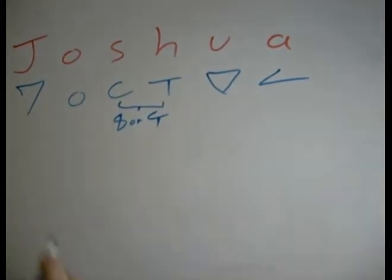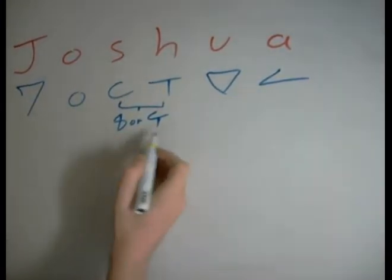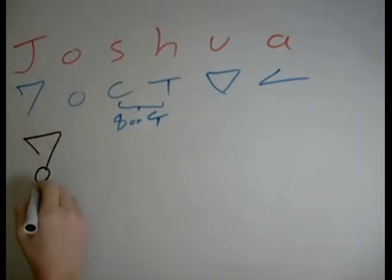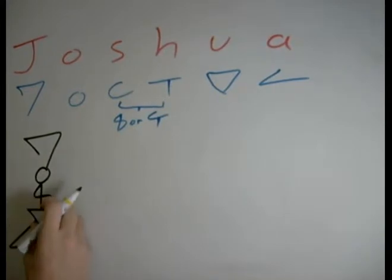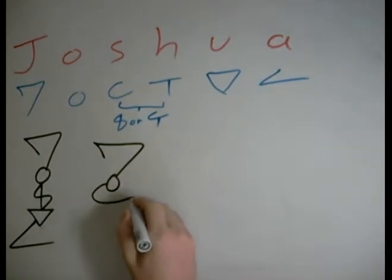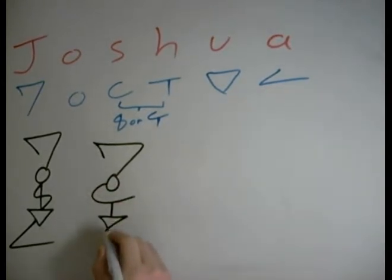Now, Joshua — the simplest way to connect these. Let's start with the more aesthetic version: J-O-S-H-U-A. And if we use the other version: J-O-S-H-U-A. So these are two simple ways of quickly writing the name Joshua.